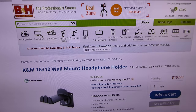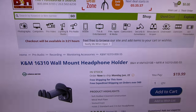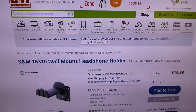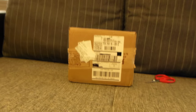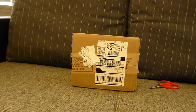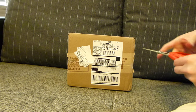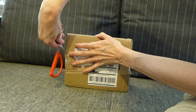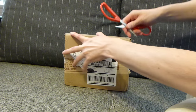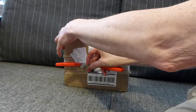Hi folks, John with the AnteCarmoniums. This afternoon we're looking at the K&M 16-310 wall mount headphone holder. We'll walk over here to the box and get it open real quick. Sourced this from B&H, which is an excellent place to source pro audio and accessories.